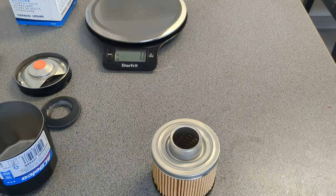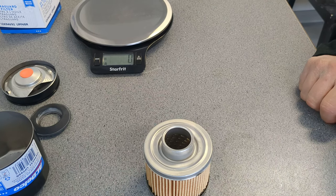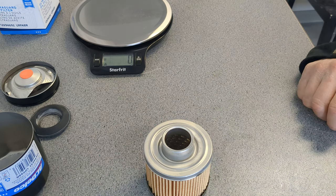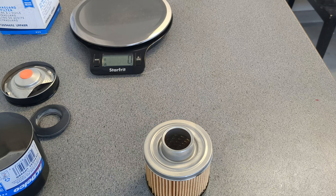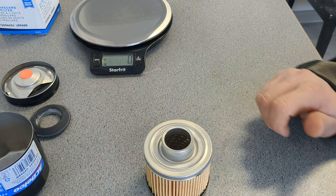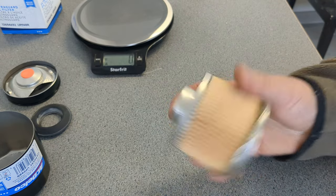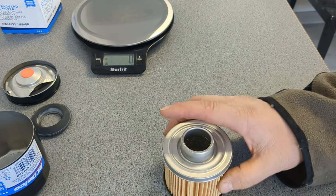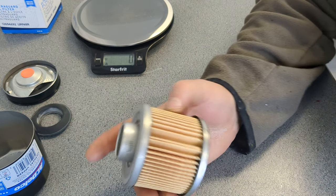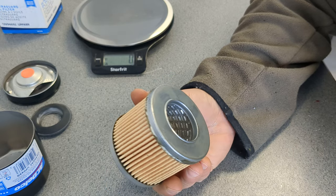I always like it when a filter shows that they actually care about giving you a good product. It's a very thick type of manufacturing. This is blended media — cellulose synthetic media, I believe it says here. So it's cellulose synthetic media.